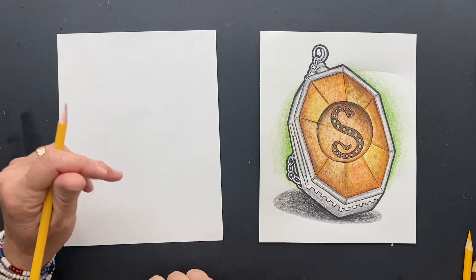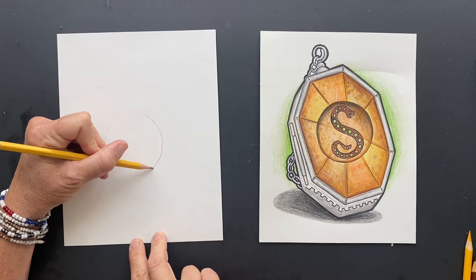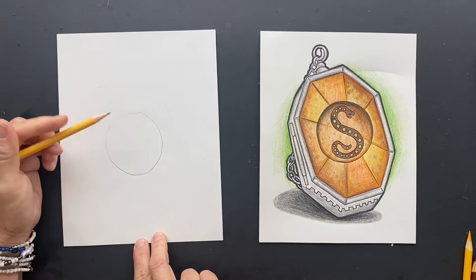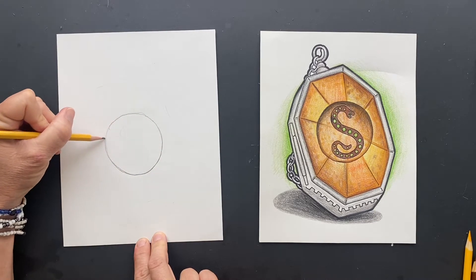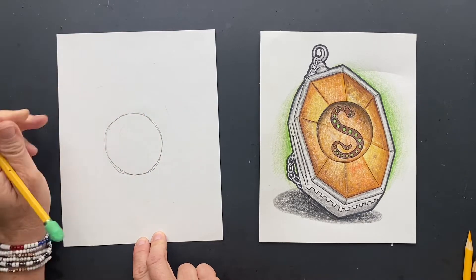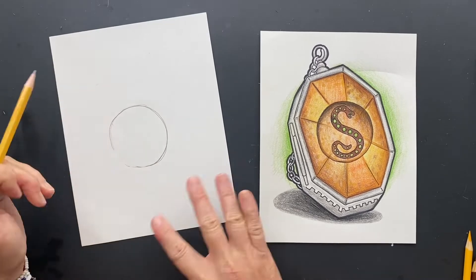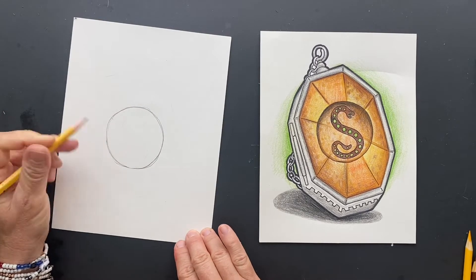We're going to start right in the center of your page and you are going to draw a circle. Sometimes what I'll do is I'll just keep going around a few times till I get to the point where I'm like, okay, I think that's as round as it's going to get. Or you can find something that actually is a circle shape and you can trace it and go from there. That's even better.